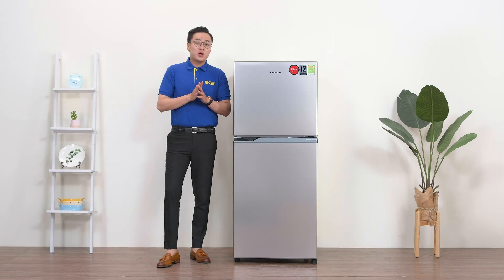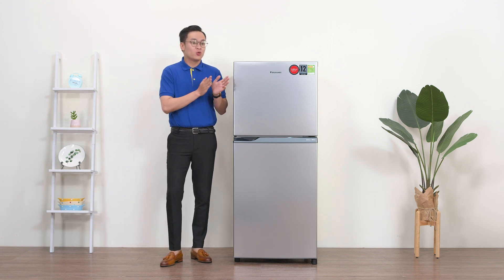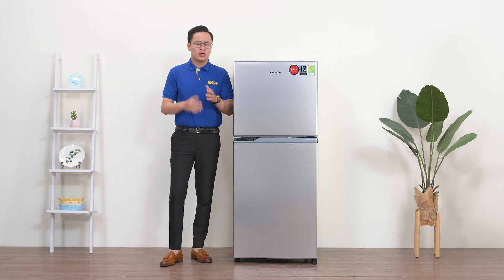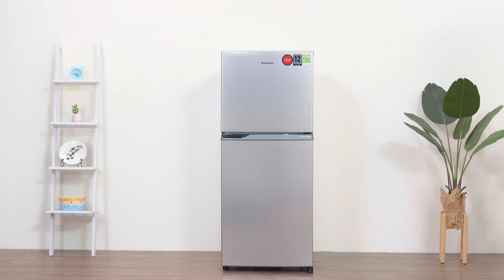Mình nghĩ là những cặp vợ chồng mới cưới, sắp có em bé, hay là những người ở trọ, những căn hộ có 2-3 thành viên thì mua chiếc tủ lạnh này về là đúng bài luôn. Mặc dù chỉ là một chiếc tủ lạnh nhỏ nhưng Panasonic vẫn cho nó một thiết kế rất là sang trọng.